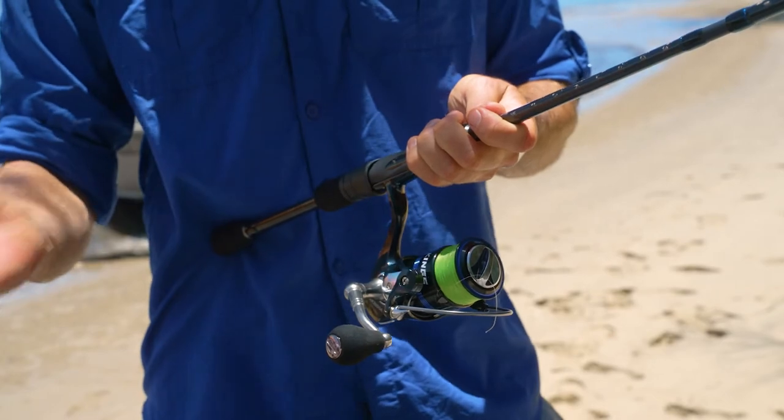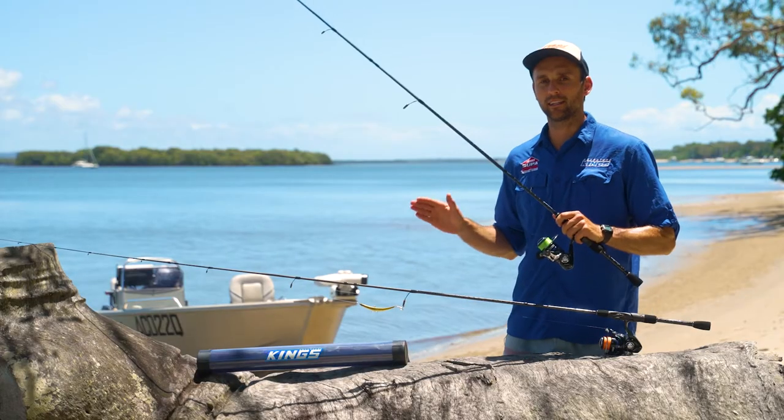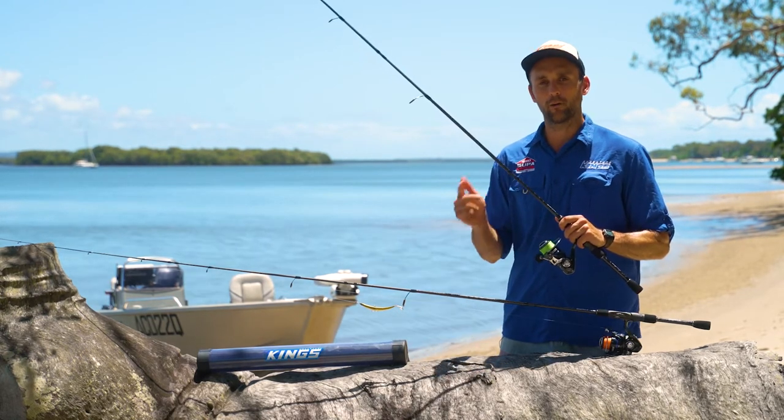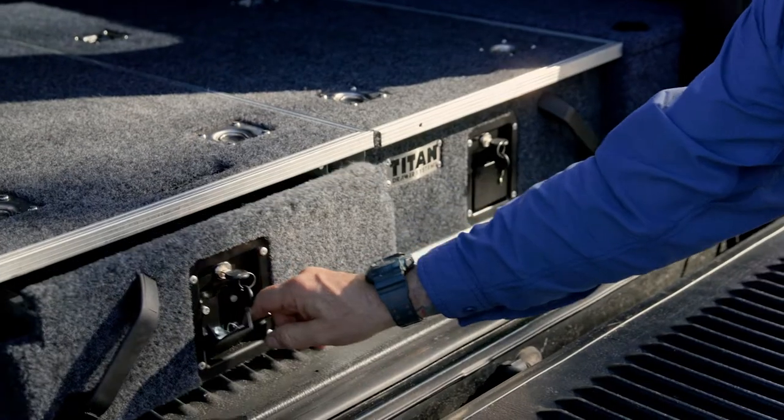The 3000 size reel is the perfect all-rounder because it can handle those larger species but it's not overkill for your bread and butter species such as your bream, flathead and whiting. Also it's lightweight so your kids will love it and it's convenient for travel.